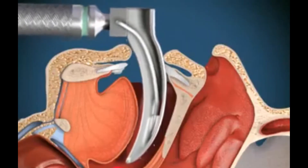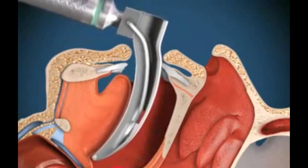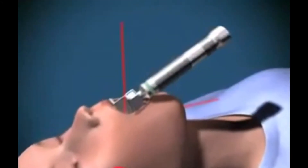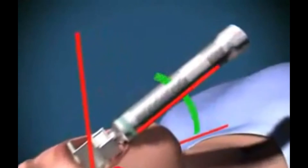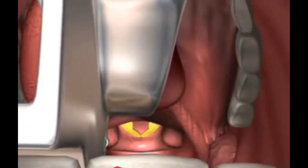Advance the tip of the laryngoscope blade into the vallecula between the epiglottis and the tongue. With the handle of the laryngoscope pointing away from you at 45 degrees, lift upwards and away to lift up the tongue and epiglottis to display the vocal cords and the laryngeal opening.